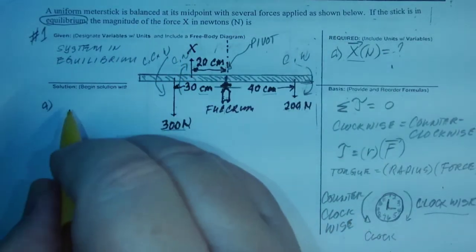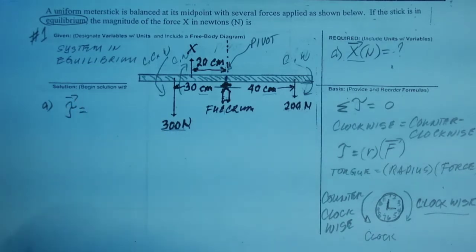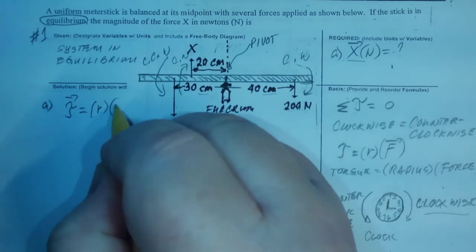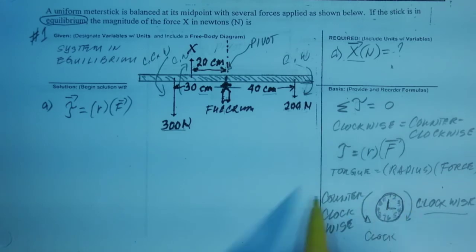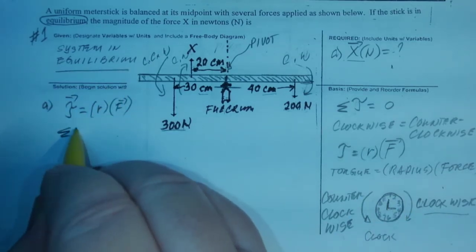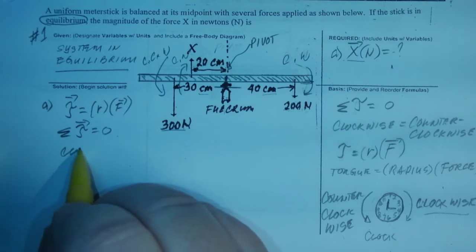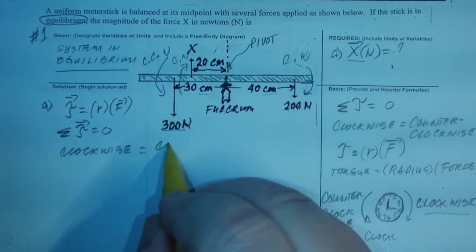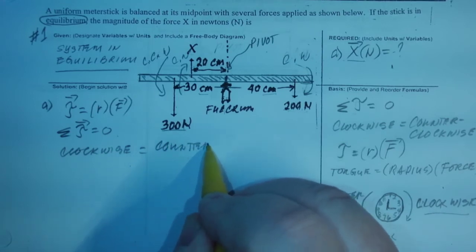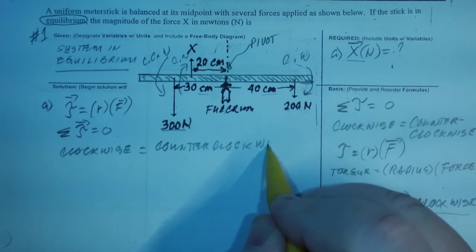Our formula for torque is τ (the fancy T) — it is a vector — times the radius, times the force; that's how you get torque. Because it's an equilibrium, that means the sum of all torques is equal to zero, which means clockwise equals counterclockwise. So they have to balance.